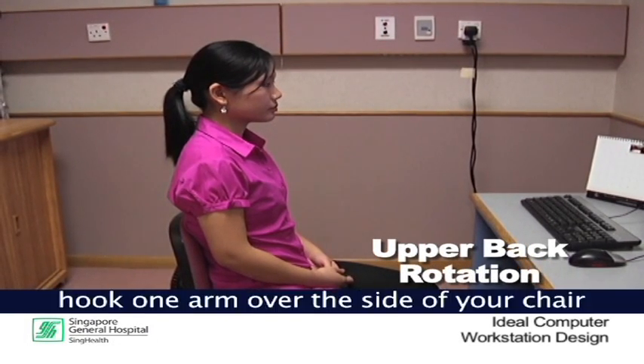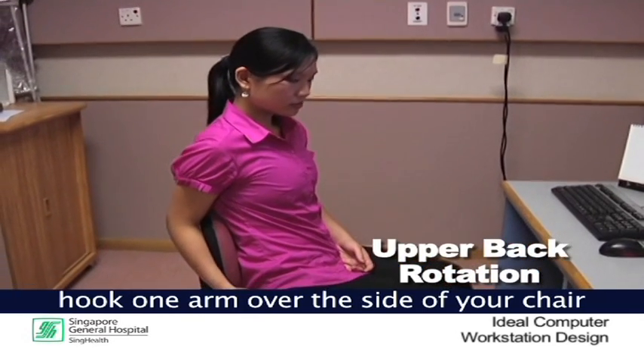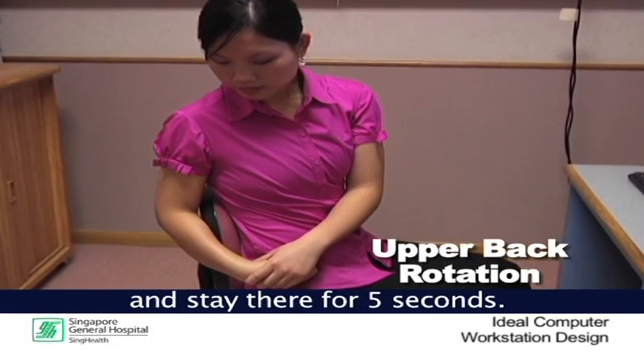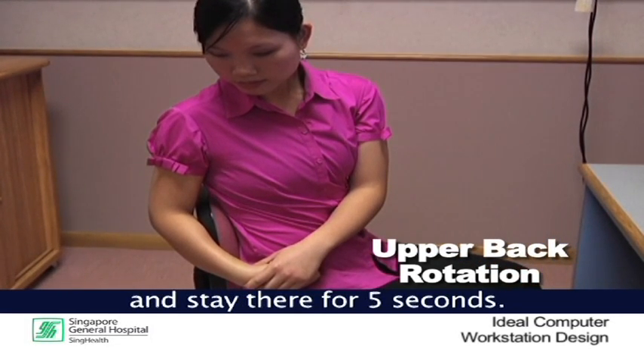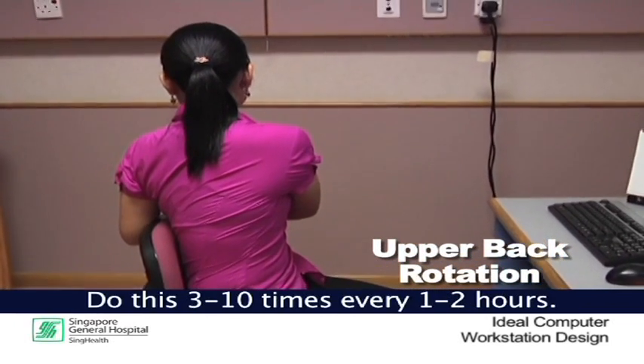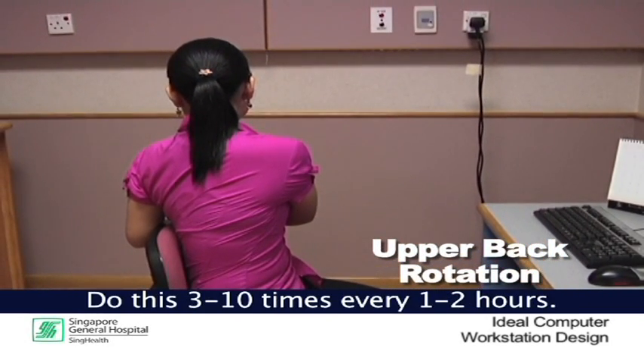Upper back rotation. Sit upright, hook one arm over the side of your chair and rotate your body. Bring your other arm across and stay there for 5 seconds. Return to the middle and repeat on the other side. Do this 3 to 10 times every 1 to 2 hours.